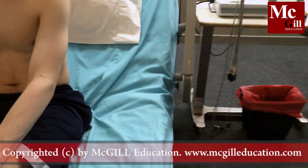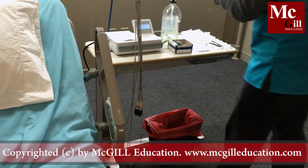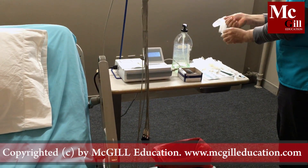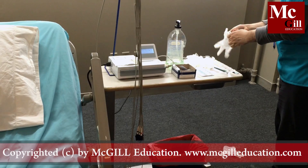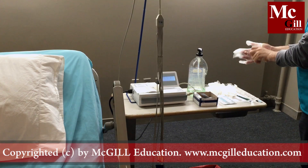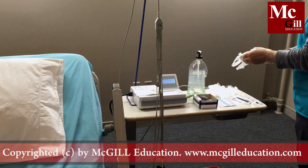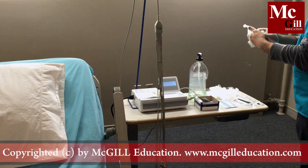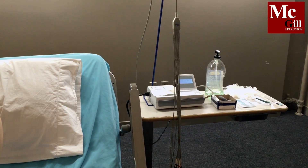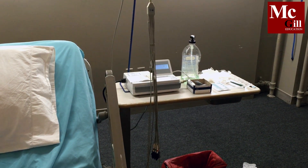Ensure that you wash hands and don your gloves. Greet the patient and identify yourself. May I ask you a question? My name is Jane Johnson.